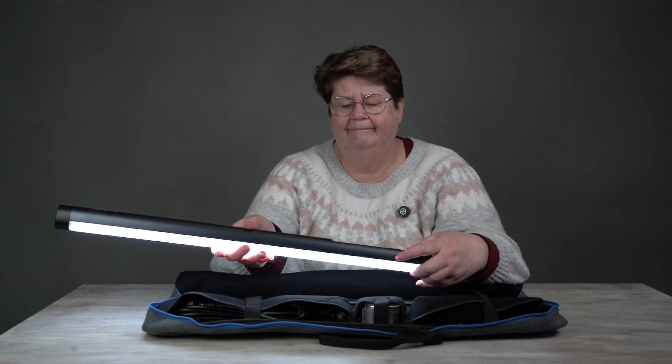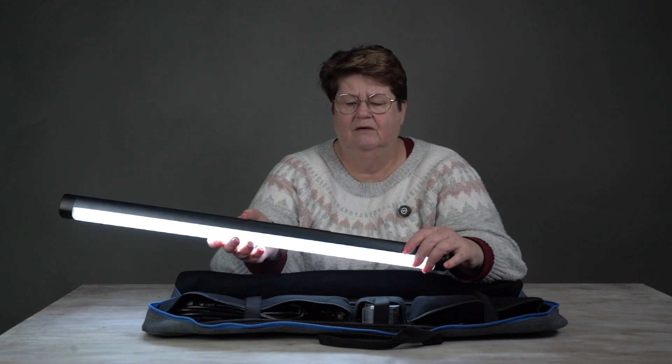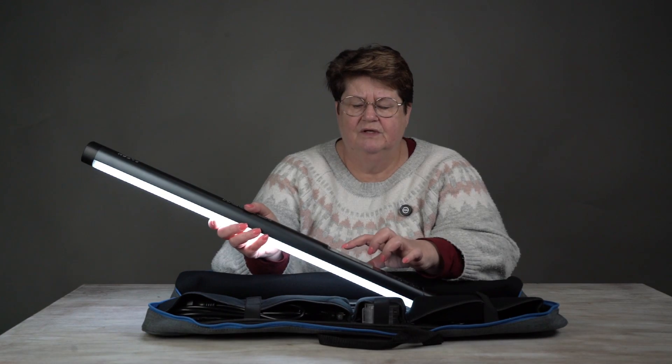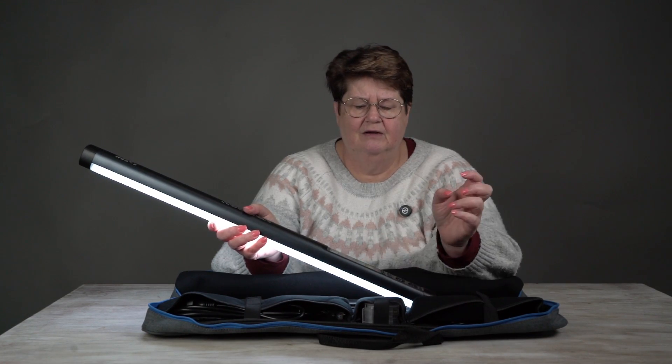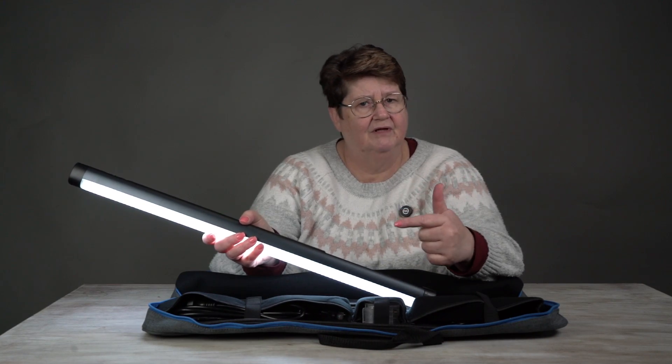So you can go really quite blue on this. You can also change the gamma on this. Let me just zoom in so you guys can have a look at this as opposed to having a look at me.